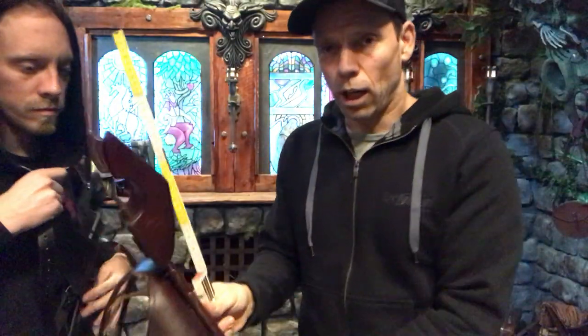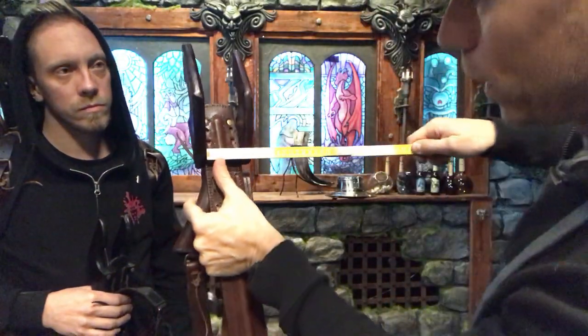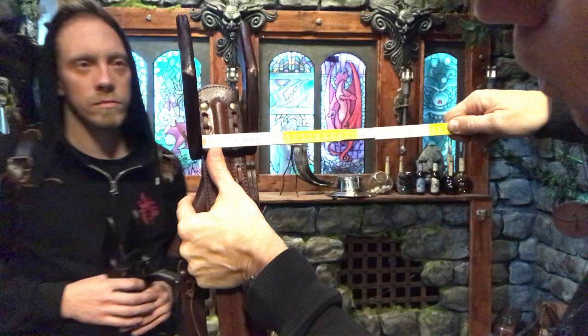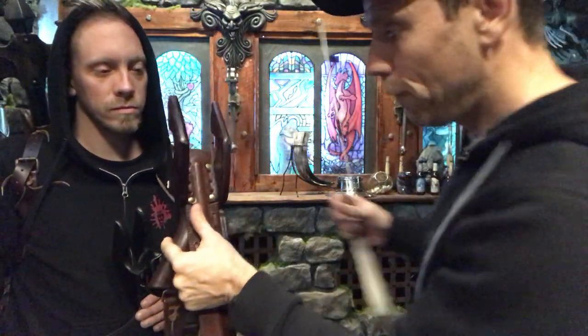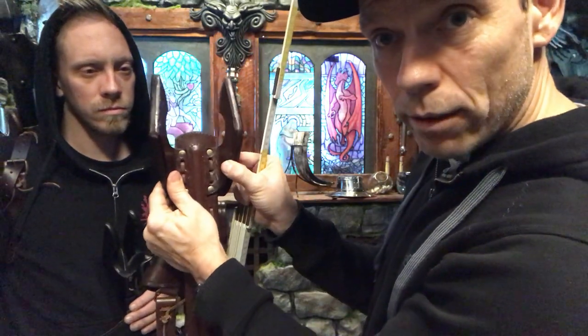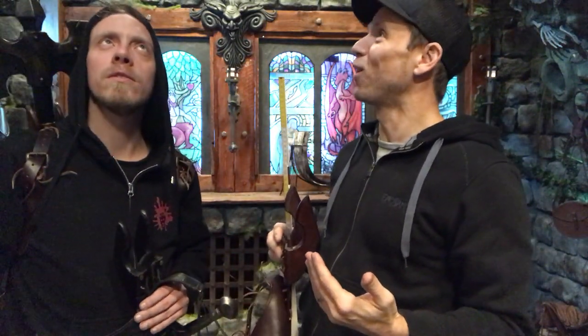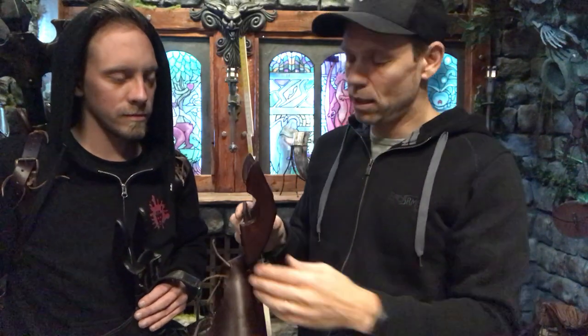Now a lot of you guys out there are asking: can my sword fit into this? The sword width for this Skyhook is about five to five and a half centimeters. If your blade is broader than five and a half centimeters, you can put it in there because this is made of leather and it can flex, but it's not going to be perfect. So it's up to you to decide how well you want it to fit compared to the width of your blade.